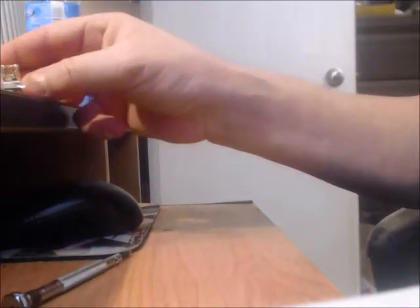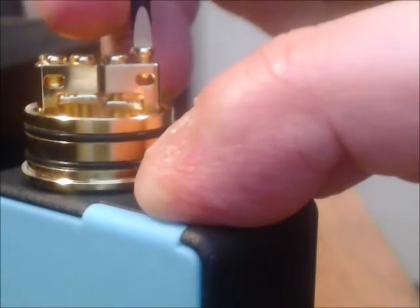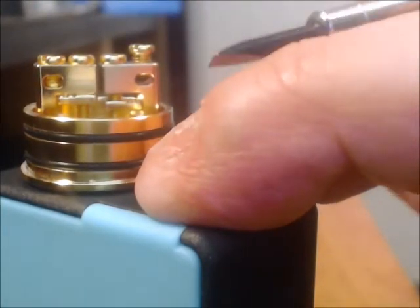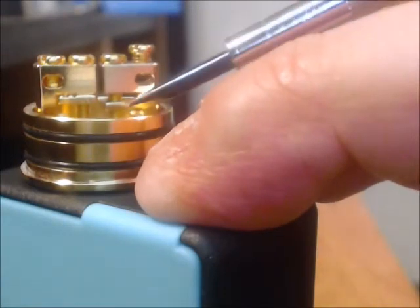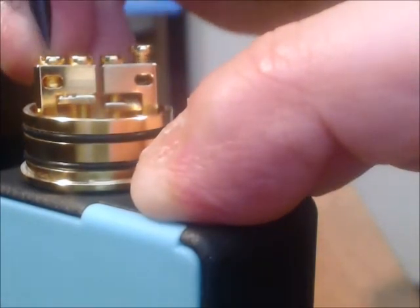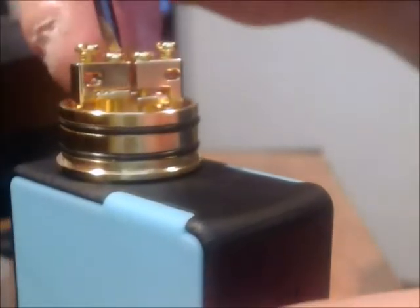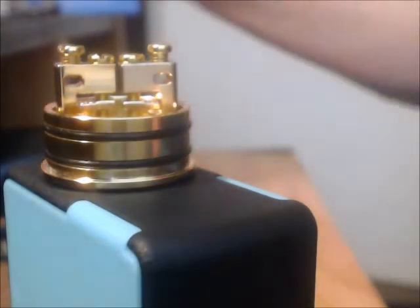Now I wanted to show you this. As I unscrew — and again these are flatheads, the other ones are Phillips heads so a lot of people will like that more — as I unscrew this, the opening that's here starts to come out. As I unscrew the other, there's a plate down here that shifts down. I do both sides, and there's a lot of area to put in your different coils. Now I'll put in a coil and we'll take a look.